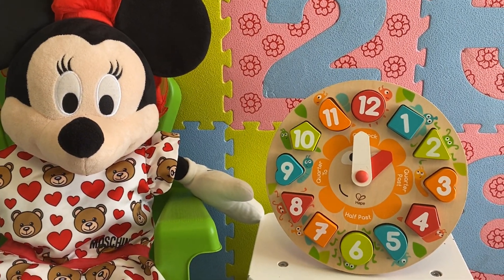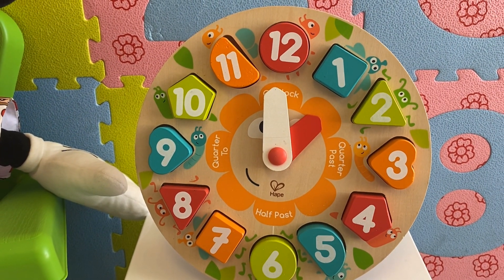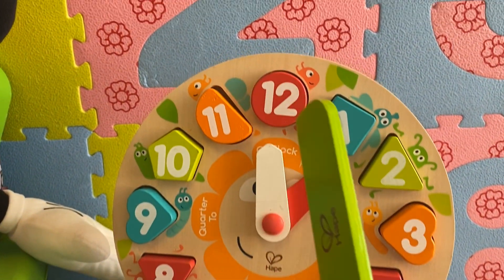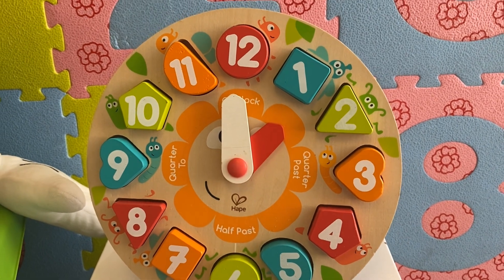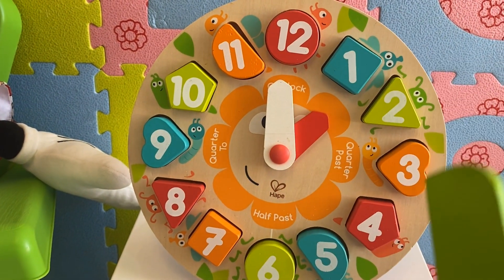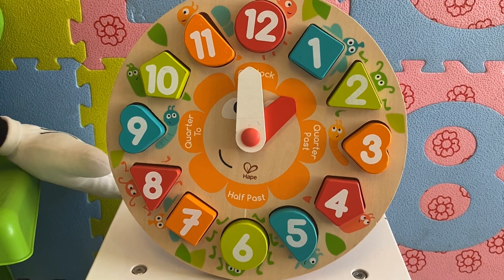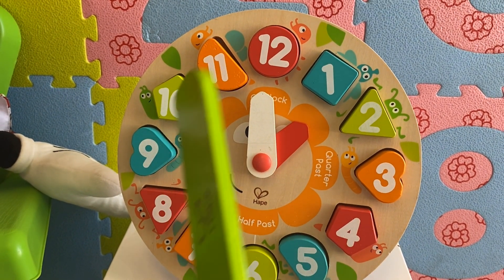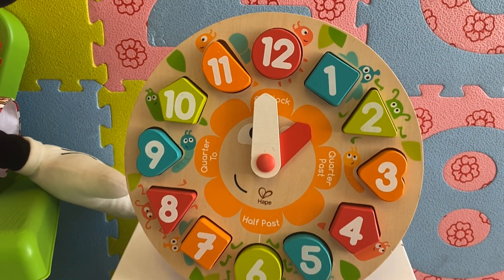Look, this is an analog clock. It has a round face and it has the numbers from 1 to 12. And it has two hands. The short hand moves around to tell us how many hours have passed, and the long hand moves around the clock to tell us how many minutes of the hour have passed.